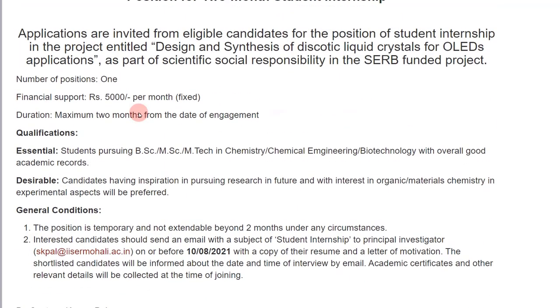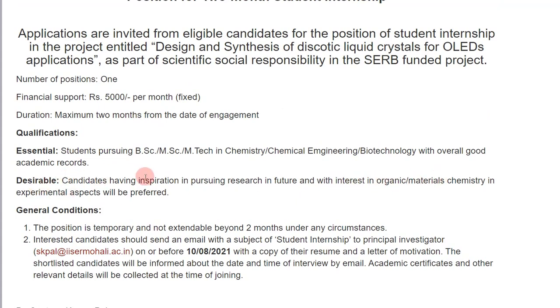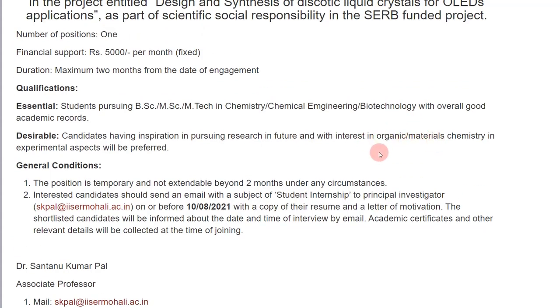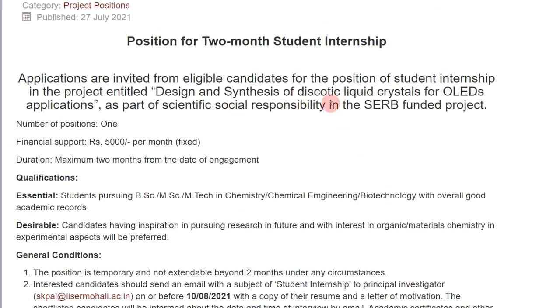The third position requires desirable interest in organic or materials chemistry. You have to apply by 10th April 2021 to the principal investigator Dr. Santanu Kumar Pal using the listed email ID, same format — resume and letter of motivation. If you are applying for all three positions, make sure your letter of motivation is different for each, tailored to the specific research topic: polymer/material chemistry, biophysical chemistry, or organic chemistry.